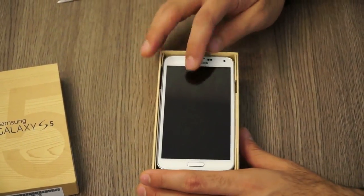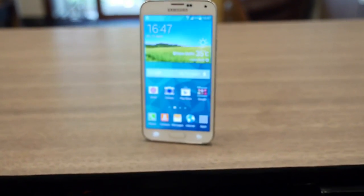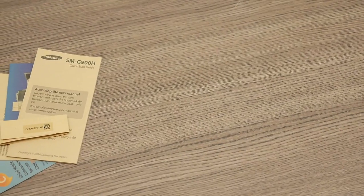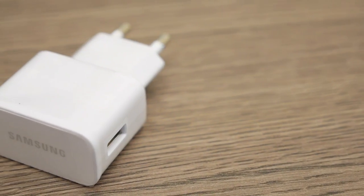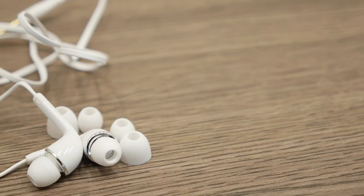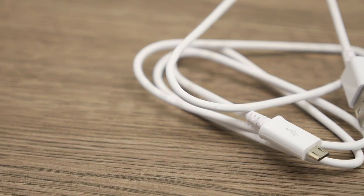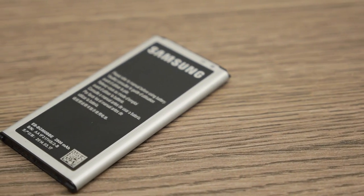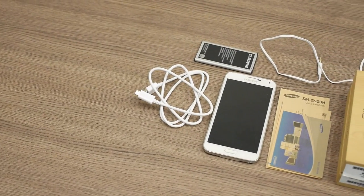The first thing inside the box is the Samsung Galaxy S5 — we have the white color, with the dotted pattern at the back, the golf ball design. Setting that aside, we have the usual Samsung stuff: the quick start guide, the wall charger, the standard in-ear earphones with additional ear tips, the USB to micro USB charging cable — surprisingly not a USB 3 cable like on the Note series — and the new 2800 milliamp hour battery.